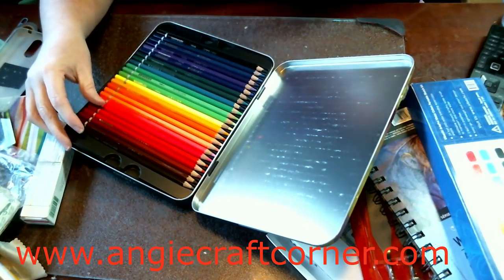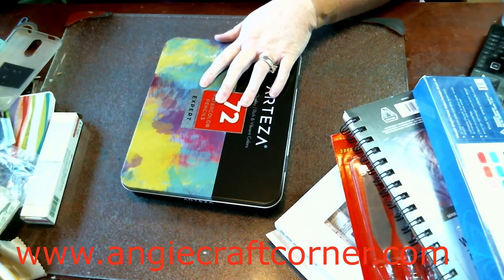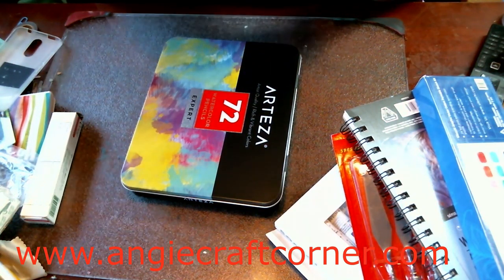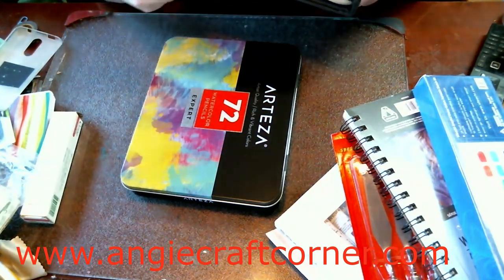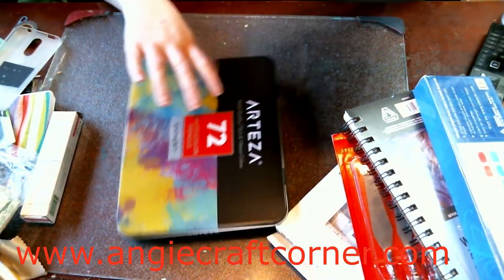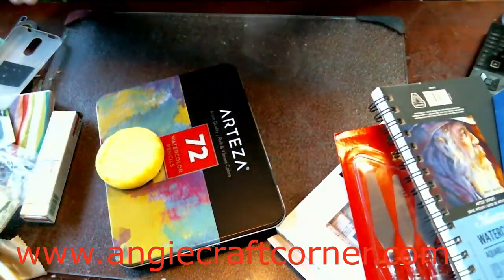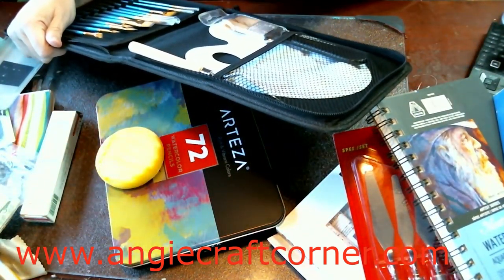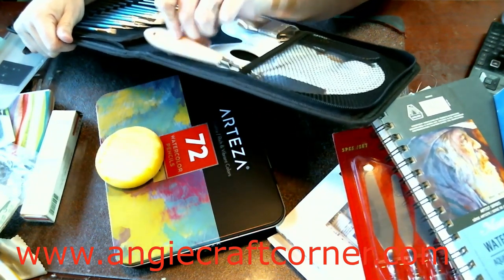Y'all can hear one of the dogs squeaking on their toys. And then I also got a set of watercolor brushes, and I like it because of the carrying case — it was fun. It's got a palette, a one-inch brush, and a palette knife also.